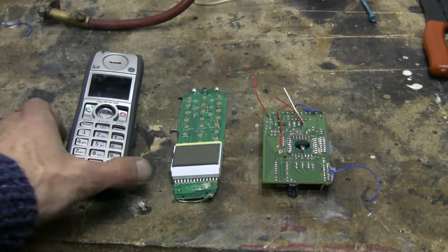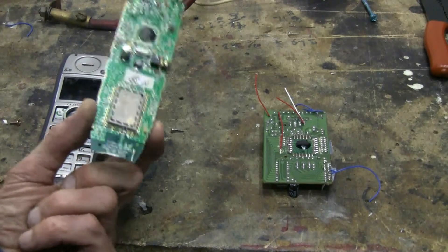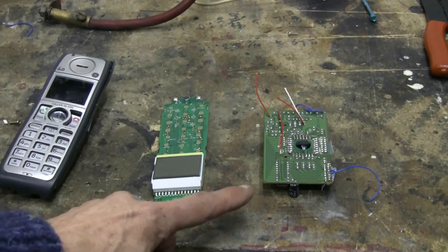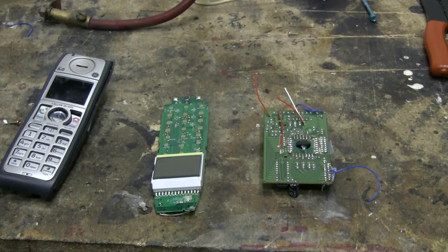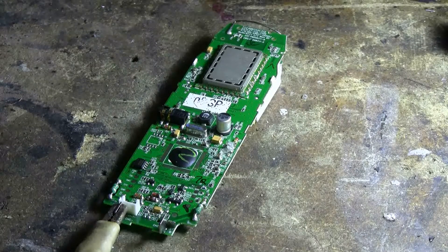Today for the cap bank, I hauled apart this broken cordless phone and I've got its board exposed and available. I've also got a board from some kind of crappy little electronic toy. Let's see what the cap bank will do to these. Let's start with the phone board. The negative side of the cap bank is connected to the ground lead for charging.